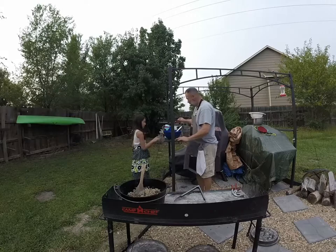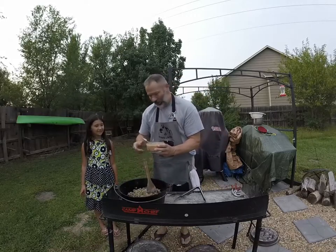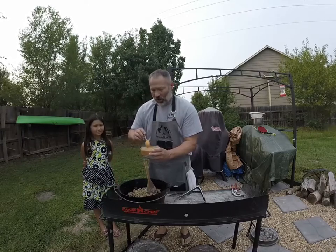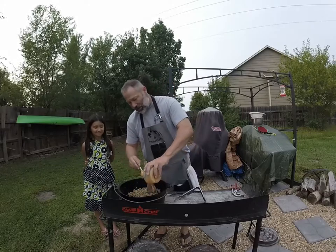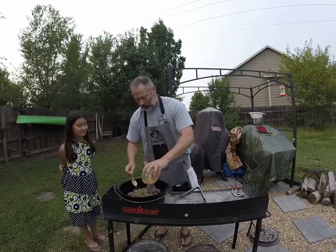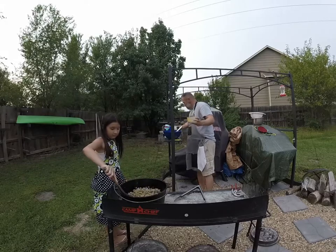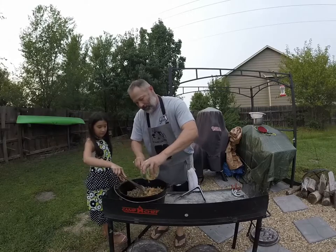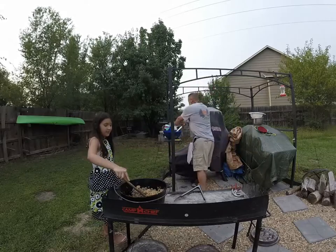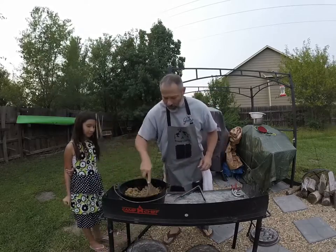Let's get our liquid in. So this liquid here — it's got six tablespoons of pickle juice, six tablespoons of milk, six tablespoons of ketchup, three tablespoons of mustard, and four teaspoons of Worcestershire sauce. Give that a little stir and make sure we get all this goodness mixed in. See how it's thickening up a little bit.